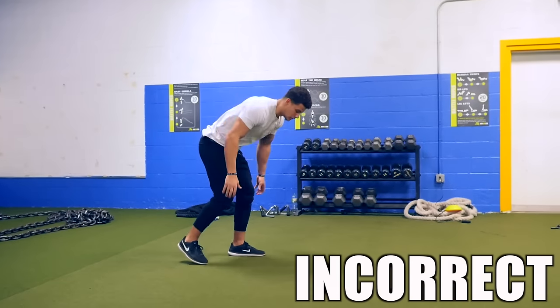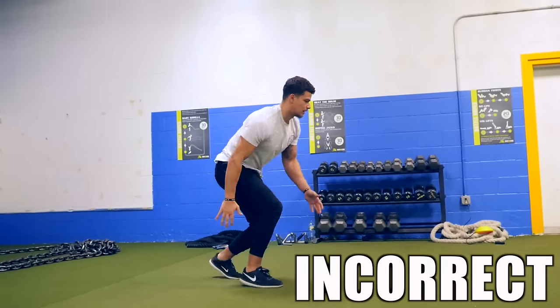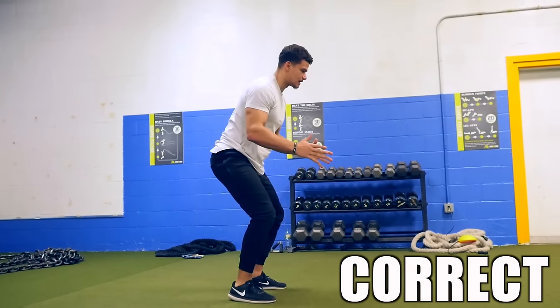Here's how not to do it: don't help yourself up and stand straight up. It's a pop movement — you want to pop right up into an athletic stance.